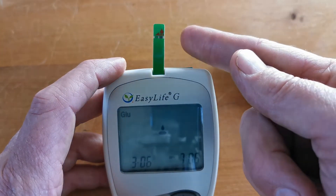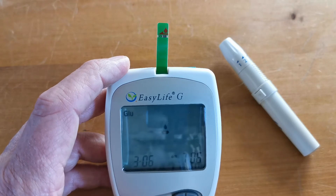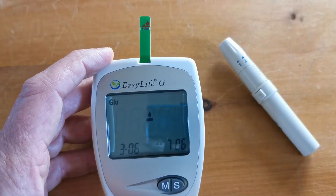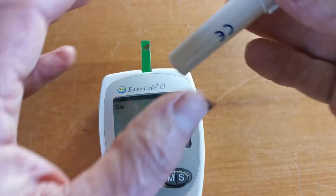So when you've done your finger prick, you apply the blood sample to the side of the test strip at that aspect. You should see blood traversing across the test strip, and as soon as an adequate sample is recorded between those electrodes, the flashing symbol will go out and indicate that you're ready to process your sample.